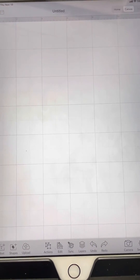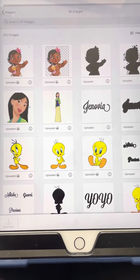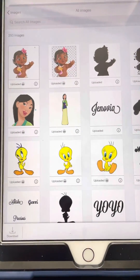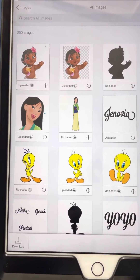Hi everybody, today I'm going to be showing how to create the shadow for the character nameplates using Cricut Design Space. First I go to upload, then I go to upload the images, and then I click the two images I'm going to use. I'm going to click that one and I'm going to use this nameplate.